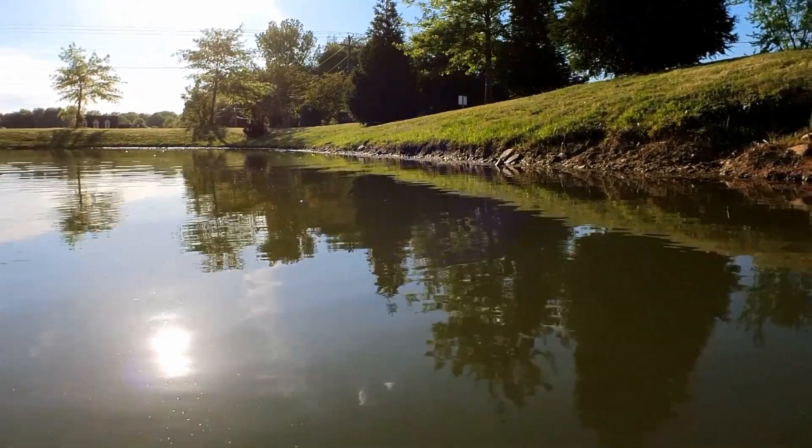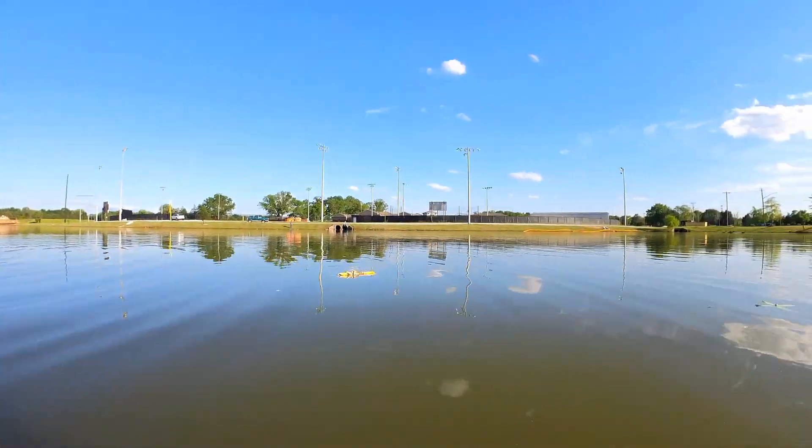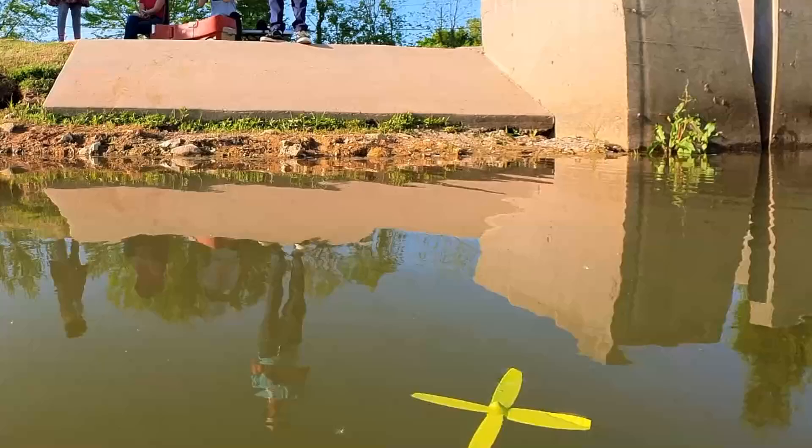In this clip, the lower prop fell off. I think this happened because I did not slide the prop onto the shaft all the way. We did not bring a net to catch parts that fell off, so we had to use the boat to push the prop back to shore.